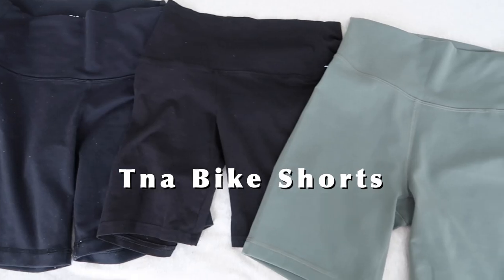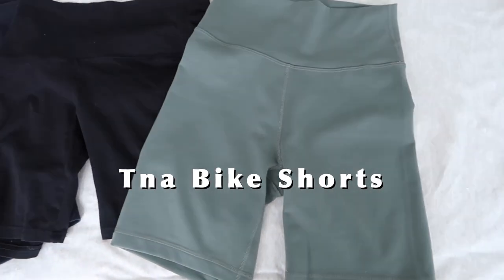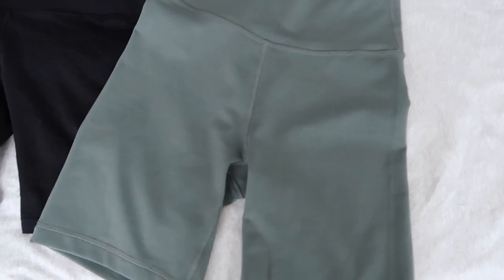Hey guys, welcome back to my channel, or welcome if you are new. My name is Yuki and for today's video I'm going to be reviewing the new bike shorts from Aritzia's TNA line. Aritzia recently updated their bike shorts line and they have a couple of different options for styles and fabrics. I picked up two pairs: the TNA Life seven inch short and the TNA Chill seven inch short.